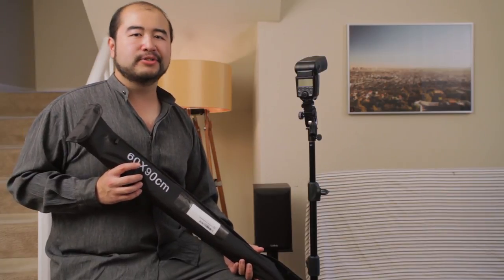Hey guys, thank you for tuning in for another episode of Art Deco CineLab. This is your host Rex. Today's episode, we're going to be talking about a pretty convenient product that will help you get your budget photo shoot done quite a bit faster. We run into a lot of photo shoots where we just don't have enough time to actually build a softbox.